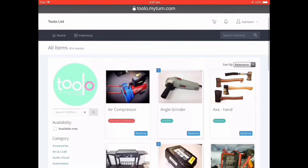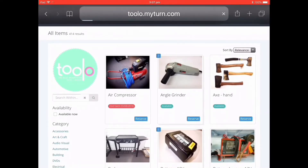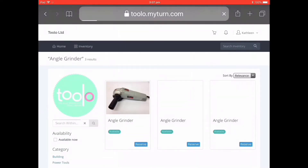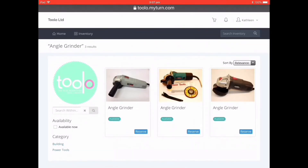Hi there. We'll show you how to make a reservation on the Toulos online system. Here we have the inventory page. I'm going to select the number three on the angle grinder to bring up the three angle grinders that are available for reservation. I'm going to select the middle angle grinder, the Makita, by pressing the reserve button.